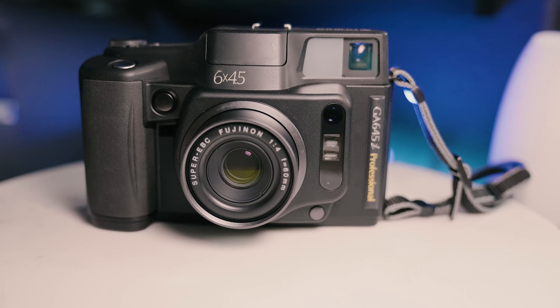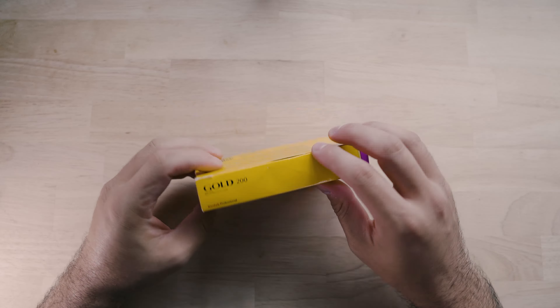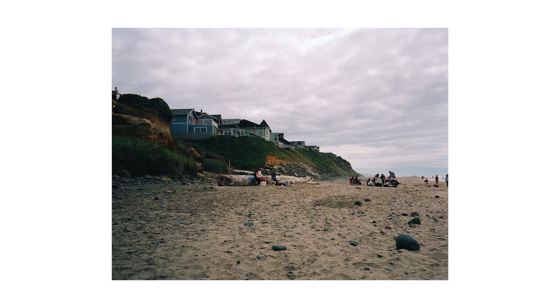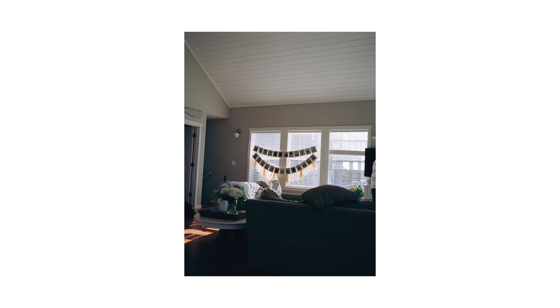The camera I'm talking about today is the Fuji GA645. This is a medium format camera, it is completely automatic and it is literally a point-and-shoot. It has a lot of manual settings but it is a point-and-shoot camera. I've taken this camera all over the place recently and put about five rolls of Kodak Gold through it — it crushed it, blew my mind. I have a Mamiya 7.2 for most of my medium format photography, and I do a lot of six-by-seven work, but this six-by-four-five negative is special.